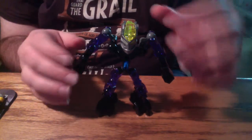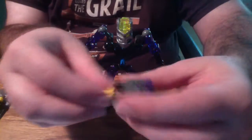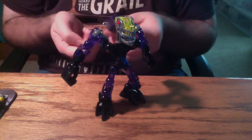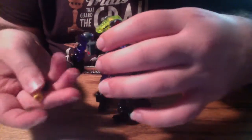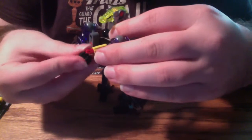Before I even put any armor on him, Protector of Earth has an interesting distinction of having a chest-mounted rapid shooter, which means that in order to put it on, you have to put it on his torso. It attaches simply by clicking in at the chest. There we go — you just have to push the pin through.